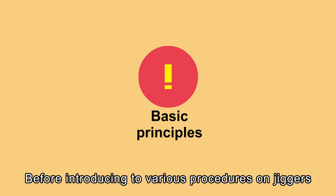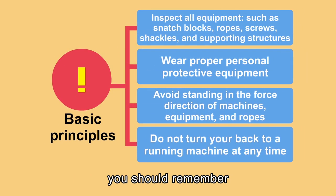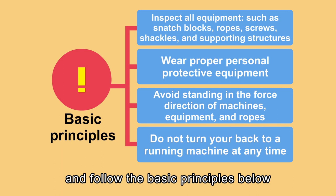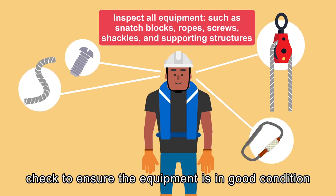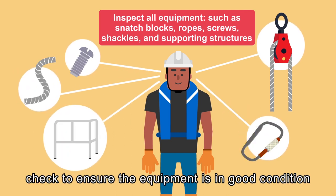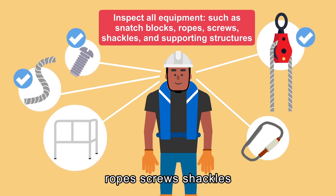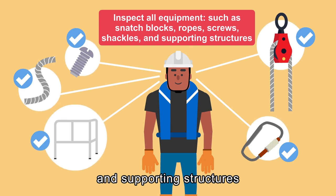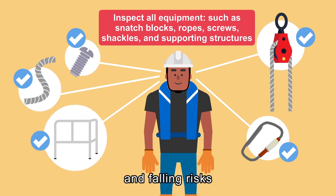Before introducing various procedures on jiggers, you should remember and follow the basic principles below. Before any operation, check to ensure the equipment is in good condition. This includes snatch blocks, ropes, screws, shackles, and supporting structures. They should be free of breaking and falling risks.